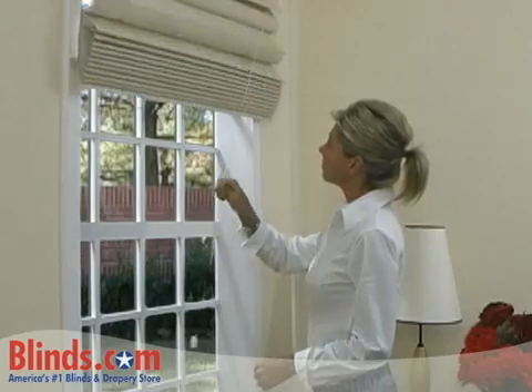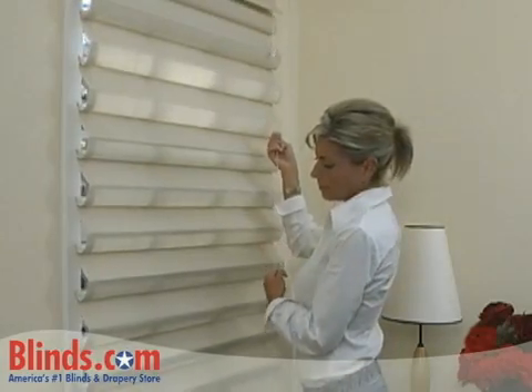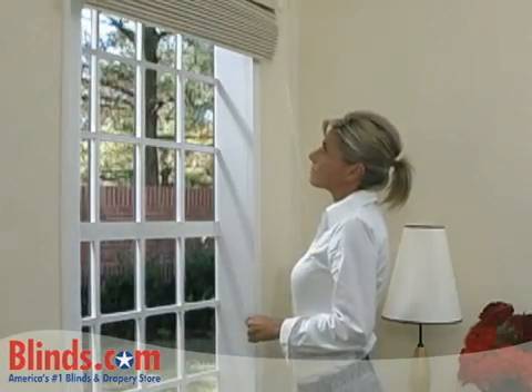To lower your shade, pull the cord toward the center of your shade and slowly raise your hand while holding on to the cord. To raise your shade, pull the lift cord away from your shade at any angle.